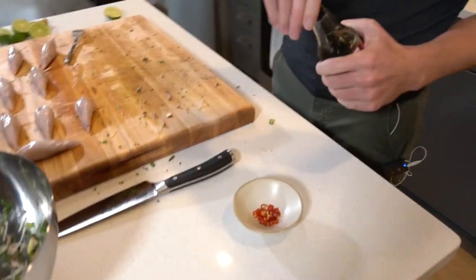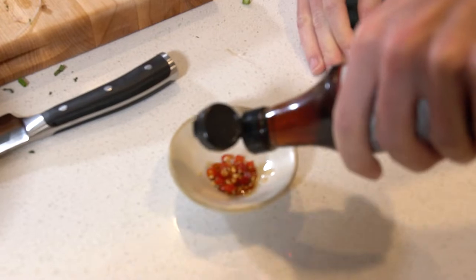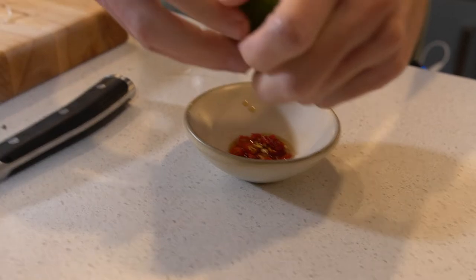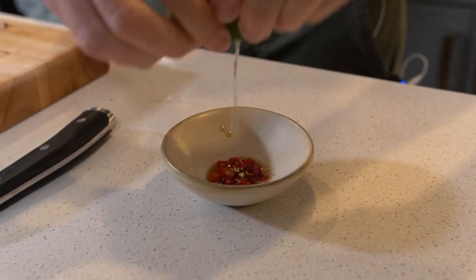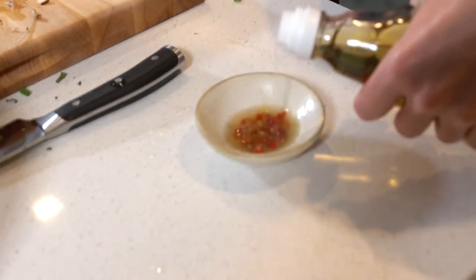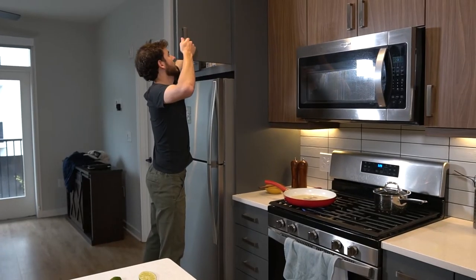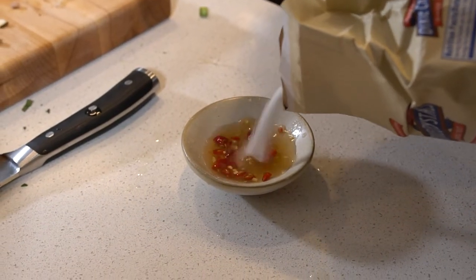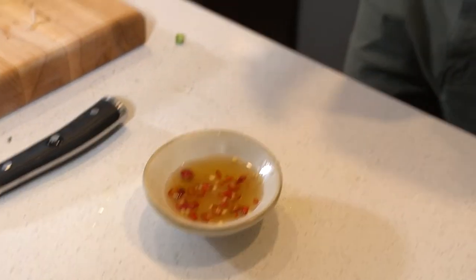So we have our chilies here. I'm going to add a lot of fish sauce, then some lime — damn, this isn't a tough lime — some rice vinegar, and sugar. This is going to give us that spicy, sweet, acidic, savory dipping sauce.